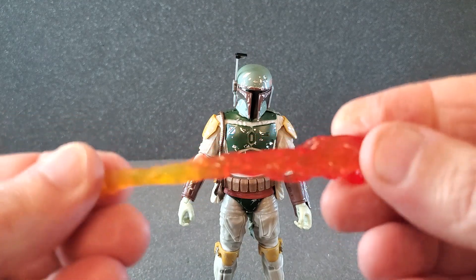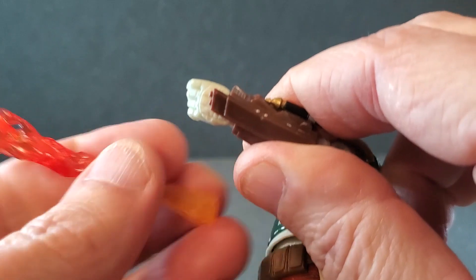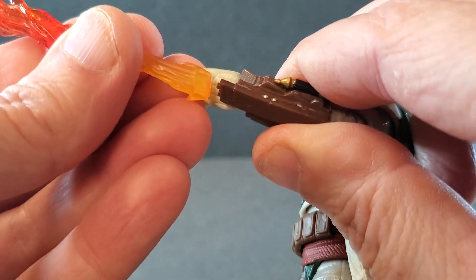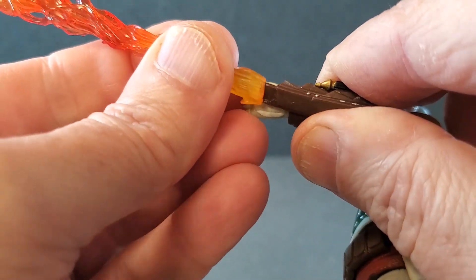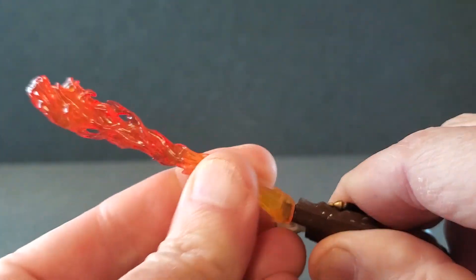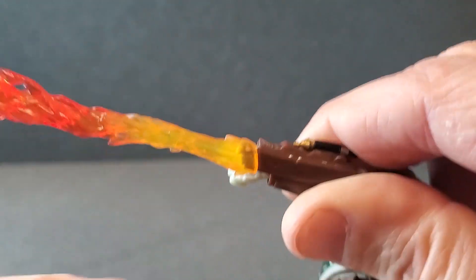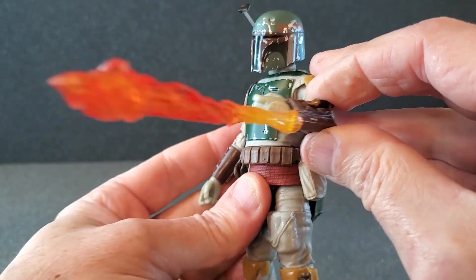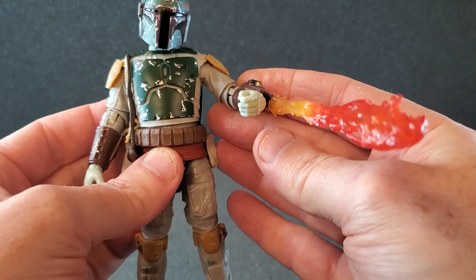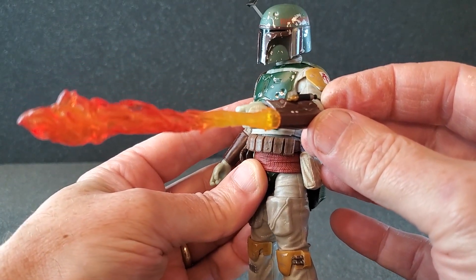You have the flame effect for his flamethrower that goes on the left gauntlet. If you notice on the gauntlet how it's beveled — that means this will only go on one way, so you just line that up and you sort of have to push pretty hard. There's only one way it'll go on. You can see how it sort of lines up there — that's what that looks like. It's kind of cool. I don't know that I would ever display him like that, but it's a neat effect — kind of glad they included that.